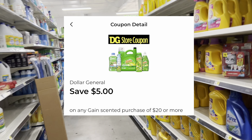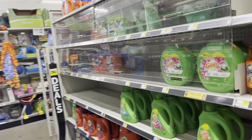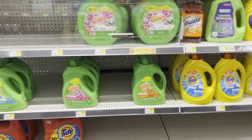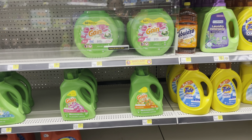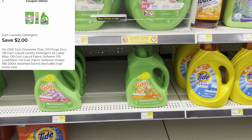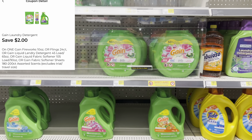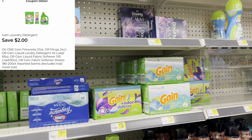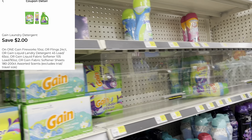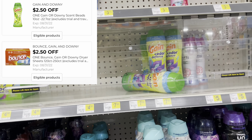If you haven't taken advantage of your Gain digital coupon — where you spend at least twenty dollars and get five dollars off — you definitely want to use it before it expires, I believe next week. I'm going to take advantage of it today because I have some really good digitals. We have two dollar digitals that work for the larger Gains. You could get the liquid at seven fifty, the Gain flings, or the dryer sheets at seven fifty.